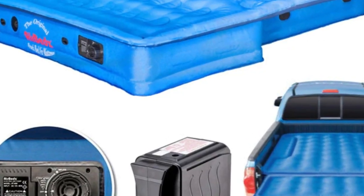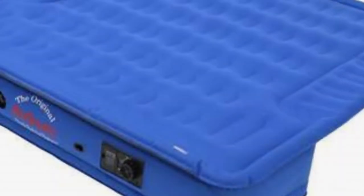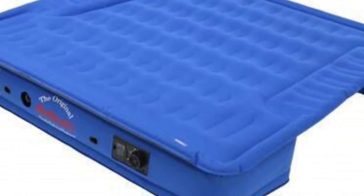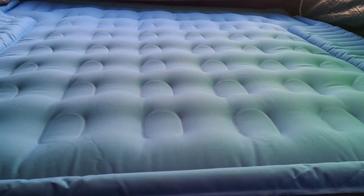Like all airbeds, the original model comes with wheel-well cutouts to create the perfect fit inside your truck bed. It also comes with a one-year warranty and a fabric top designed to keep linens and bedding in place during sleep.